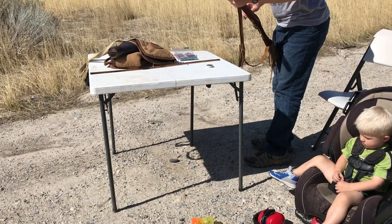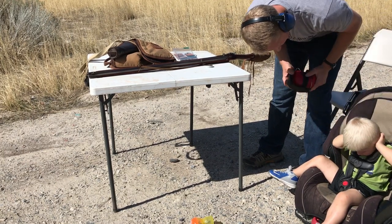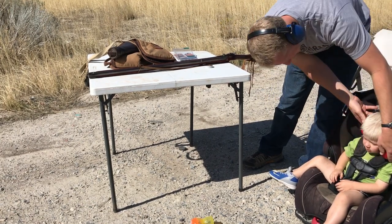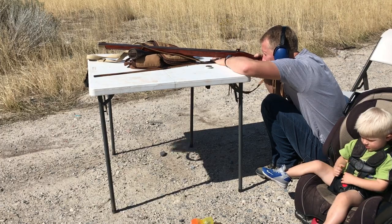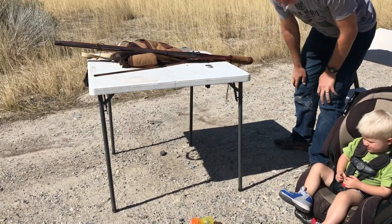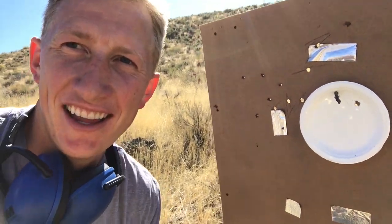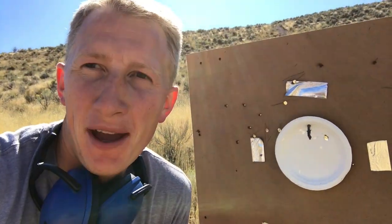Telling the kids to leave their ear protection on — it's loud and it's gonna hurt your ears. Put them on like daddy. After the shot: look at that, that's a dead deer baby! It looks like I can hit the broadside of a barn. 50 yards, open sights — not too bad.